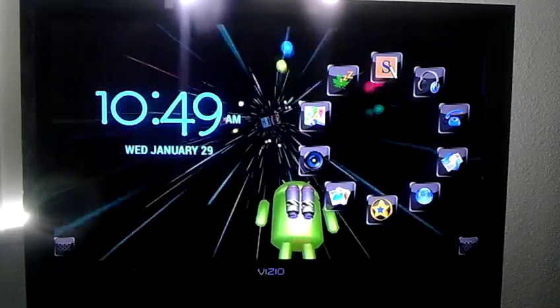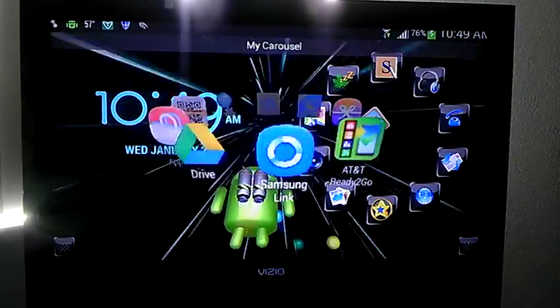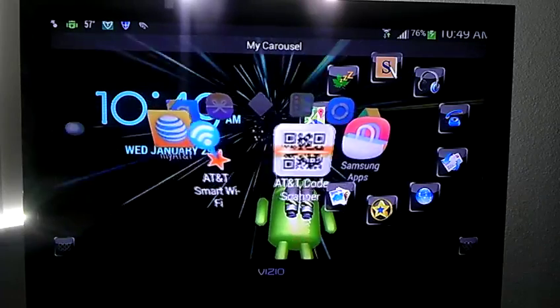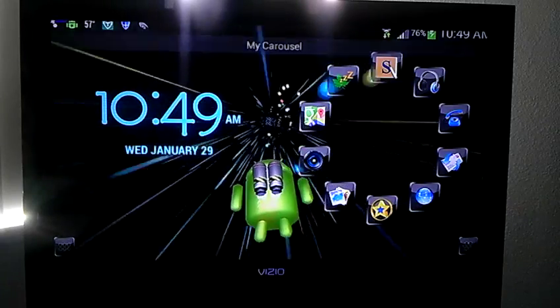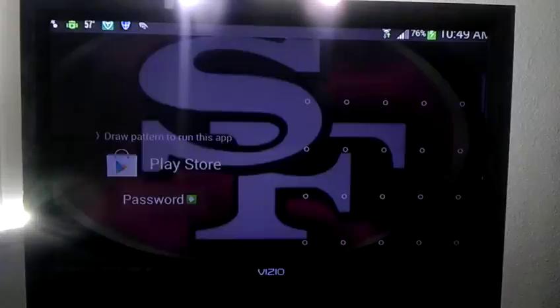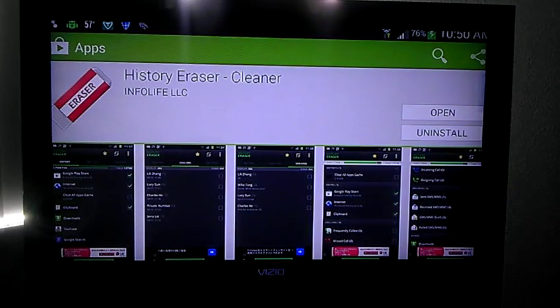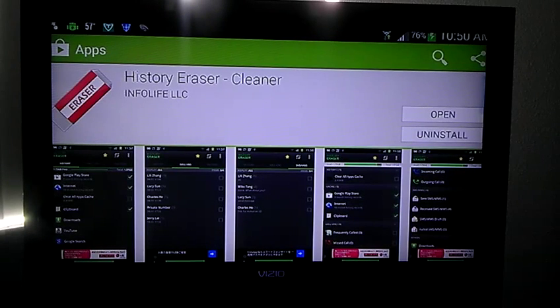It's called the History Eraser. Let me get straight to it — I thought I had it up there but let me get out of that. You can find it on the market. Check it out — this is what it looks like.